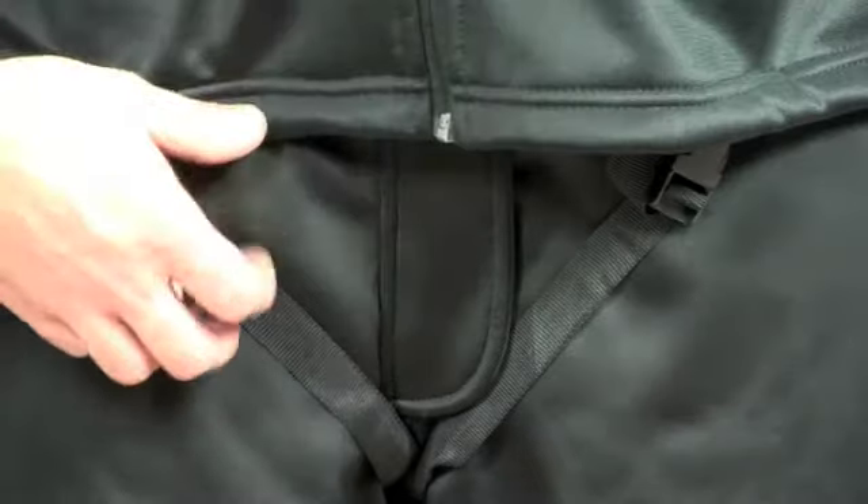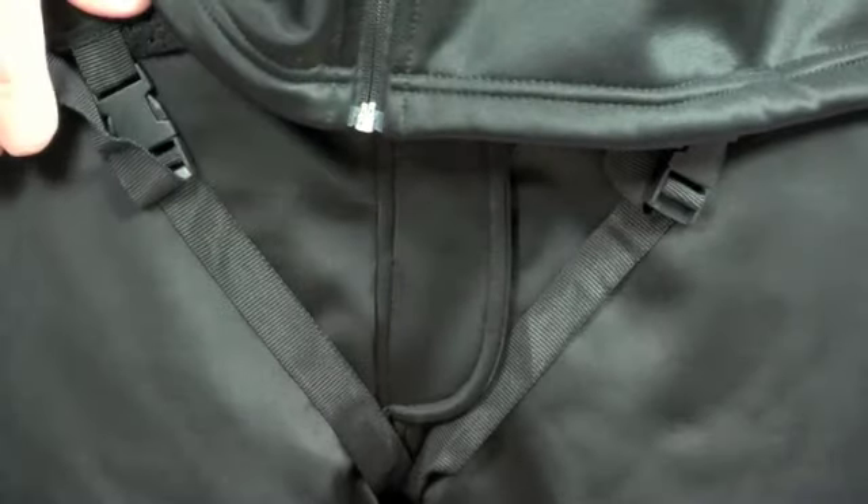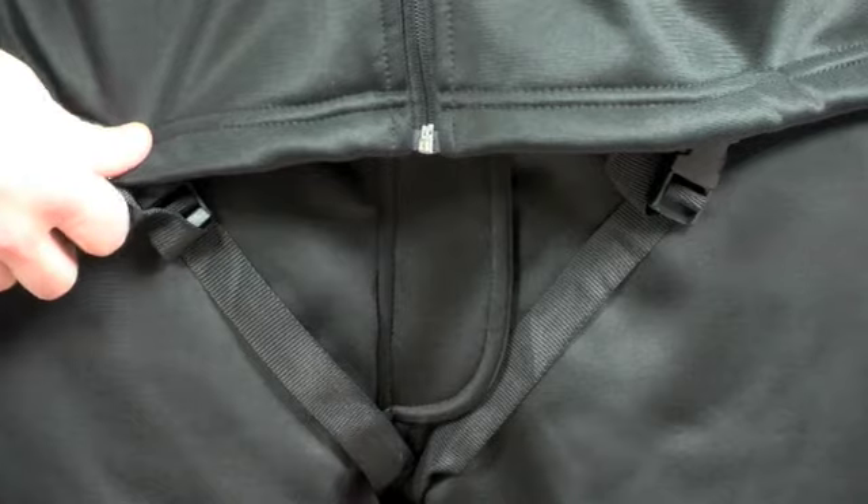On the bottom of the jacket and the crutch we have some straps that pass underneath and clip onto the front of the jacket, and just help keep the jacket down when wearing in the dry suit.